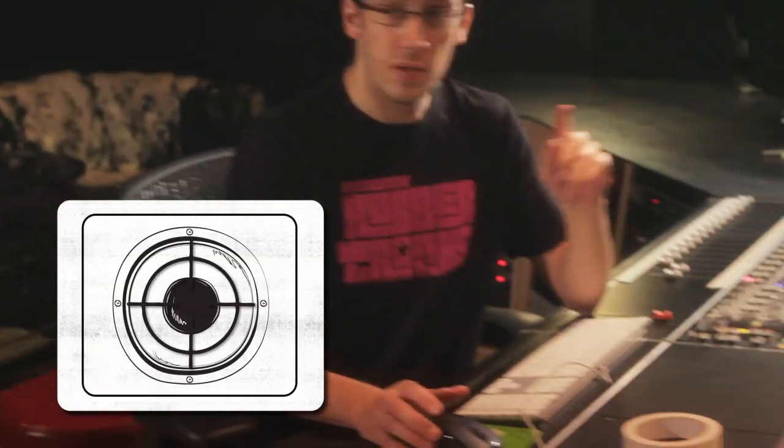We've got one microphone set up right now — it's an SM57. First we're going to listen to the microphone dead center on the cone. The best way to find the center of your cone is to take a flashlight and shine it right on the grill. That will help you see inside past the grill and locate the center of your speaker. Let's take a listen — Robert, can you play a little something for us?